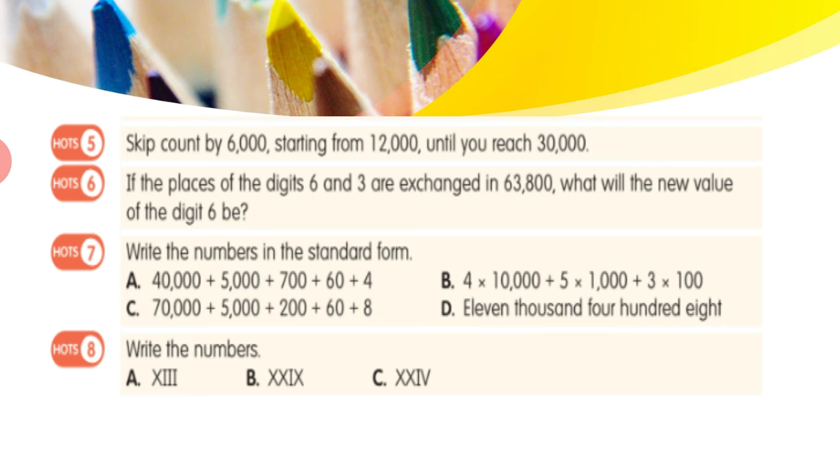Question 5: skip count by 6,000 starting from 12,000 until you reach 30,000. You start at 12,000 and must reach 30,000 by adding 6,000 each step. So: 12,000 → 18,000 → 24,000 → 30,000. You can count how many skips it takes.